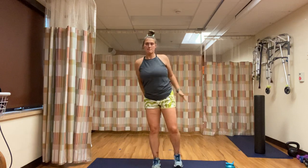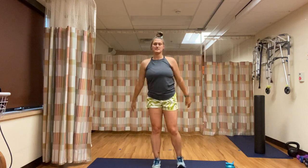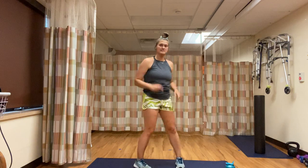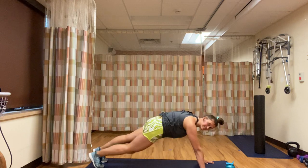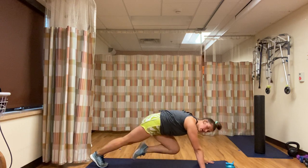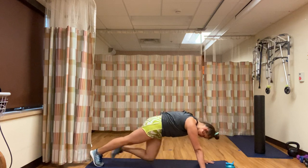Remember, nice full breaths — chest is up high, power through that right leg. We're going down for mountain climbers in three, two, one — down for mountain climbers. One minute of mountain climbers, butt stays down, drive that knee to the chest. The quicker you go, the more cardio it's going to be. The slower you go, the more of an abdominal workout it's going to be.